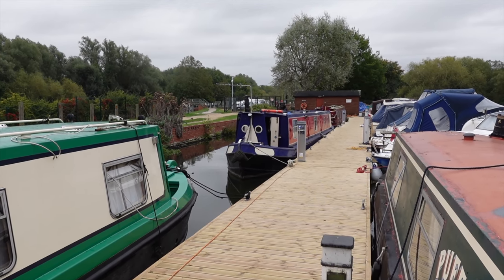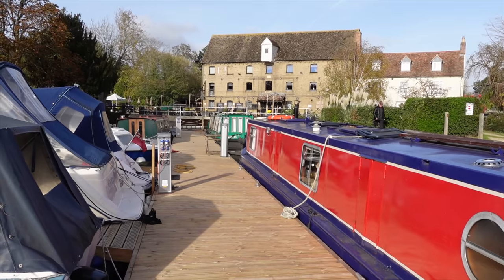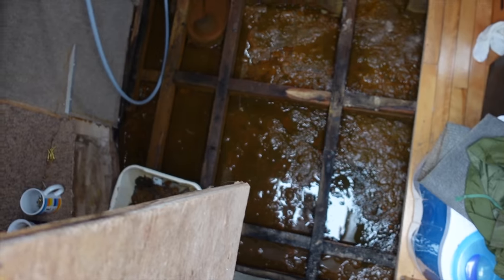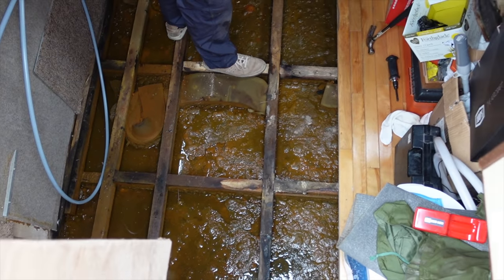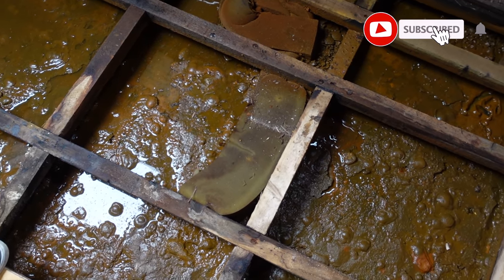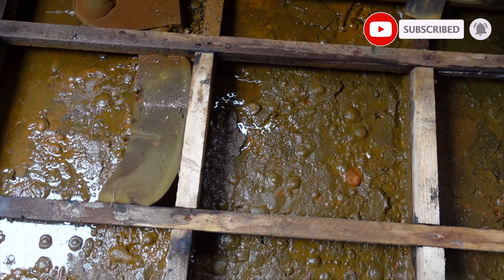Right guys, so this is our first ever narrowboat that we purchased a few months ago without realising that this shitstorm was going down in the back room. So we scraped it all out and we treated it and we came across our narrowboat's belly button!